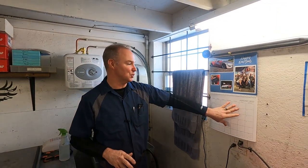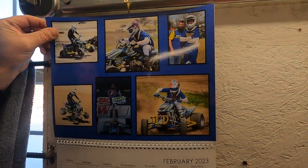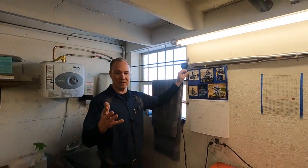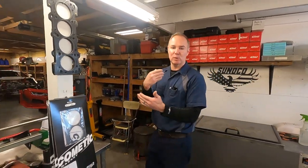Hey guys, welcome back to the JPM Performance Channel. It is once again time for Shop Tour. Got a few really fun, exciting things going on in the shop, and I got my new calendar. So if we jump over here to February, you'll see Dagon Crouch — he's racing ATVs, and he's actually the grandson of my next door neighbor. I sponsor him; he and his dad come over and do some dyno time. He's in high school and it sounds like he's going to go do some pro quad racing next year. But here we are, January 26th, last full week in January, and we are moving forward.